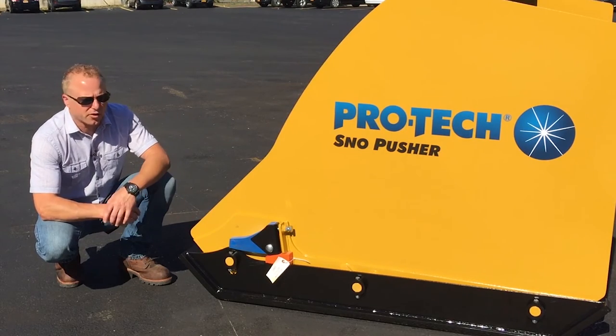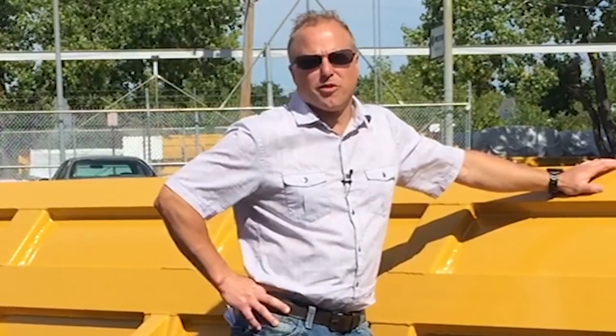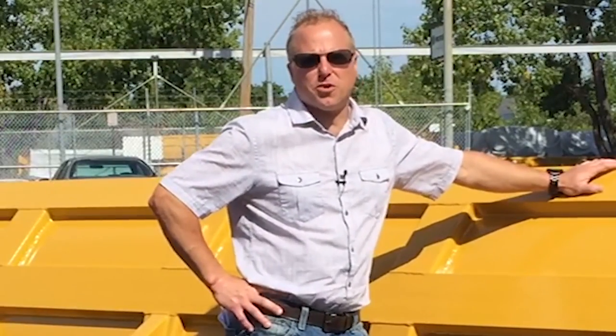It keeps debris clear from inside the working mechanisms of the shoe. Thanks for watching this video. For more information check out steelsnowpusher.com.